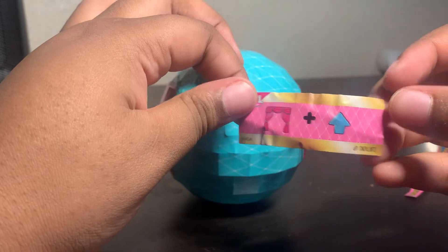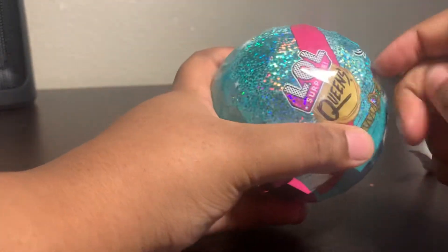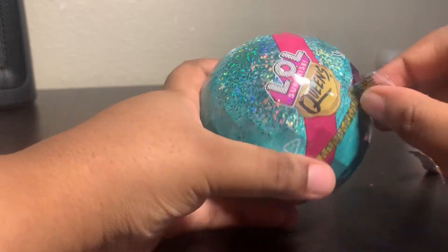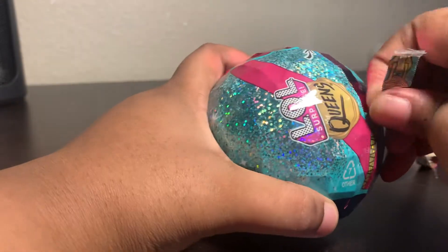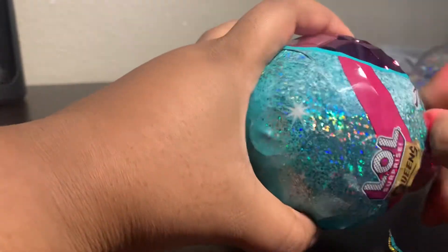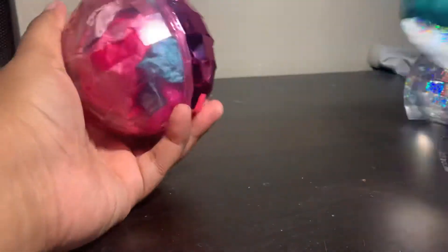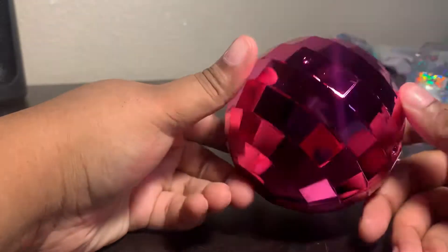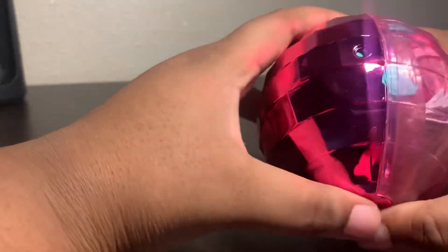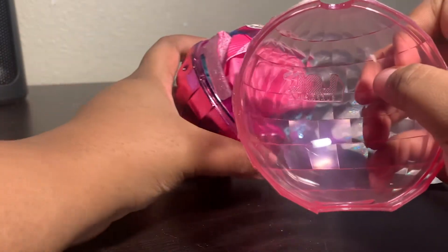There's a curtain and then the arrow up — so 'curtain up,' that's cute. I thought it was gonna spill everywhere when I opened it, I'm glad it didn't. It has a very pretty ball, looks disco-y, and it's nice and pink. Let's go ahead and open her up — one, two, three. Nice, it has the LOL logo inside of it if you guys can see that.